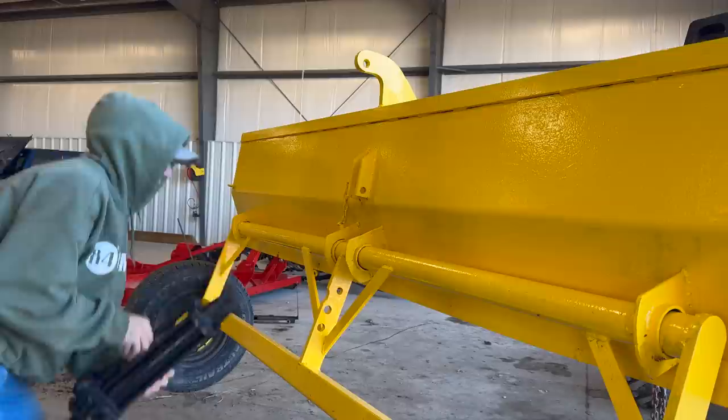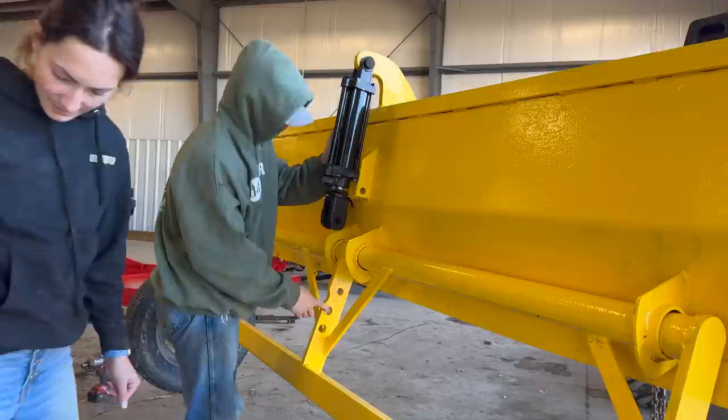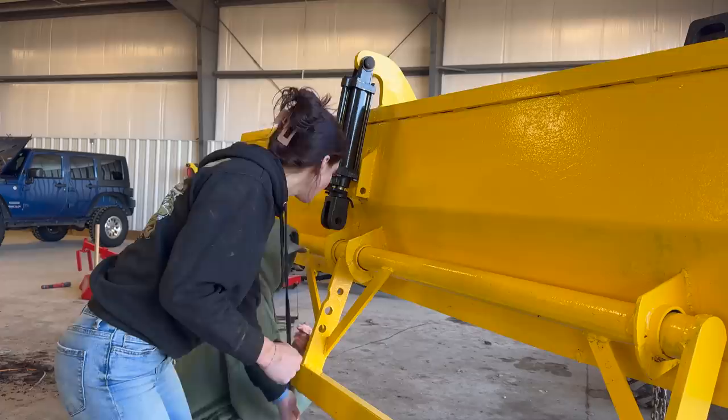Alright, our repaired hydraulic cylinder is ready to go in. I wonder if we could use that big one on the top. We got the top one and we got the middle one. Which one should we put it in? It's the middle — it's like the safest one.